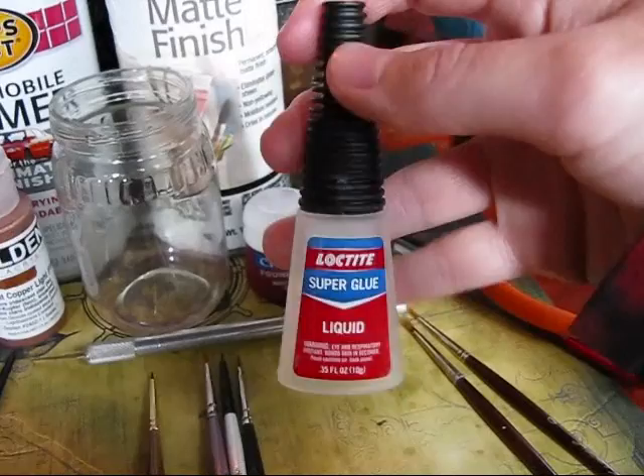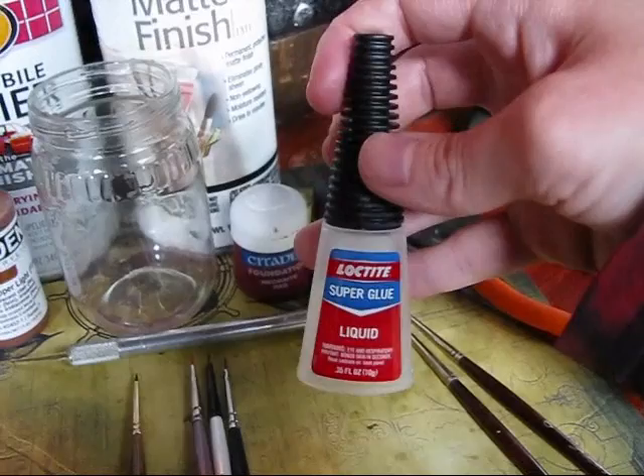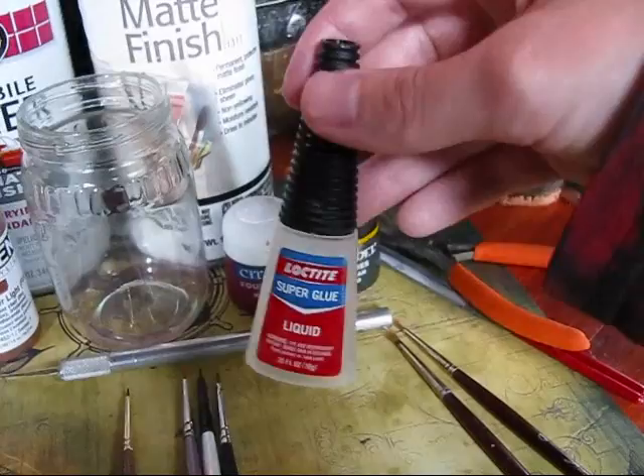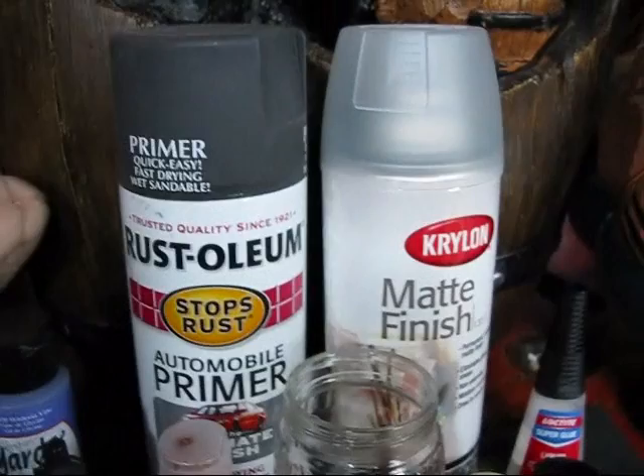Another very important thing: super glue. There are a lot of different kinds of super glues. One of the more prominent modeling super glues is called Zappagap, but you can't always get that everywhere, so I go with Loctite. Loctite is good for both metal and plastic miniatures — I've used it for years and I'm very happy with it. If I ever run out, I can just run to the closest store; Walmart or Target will have it, so it's very easy to get a hold of.